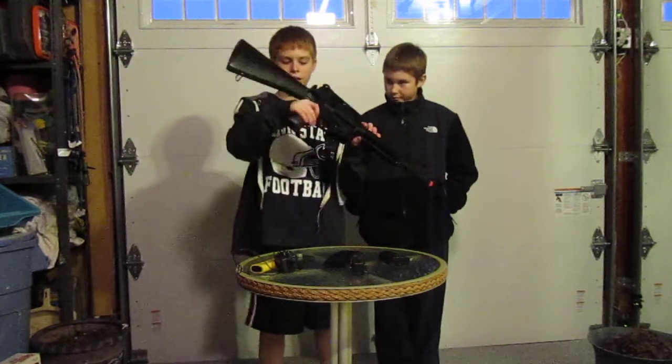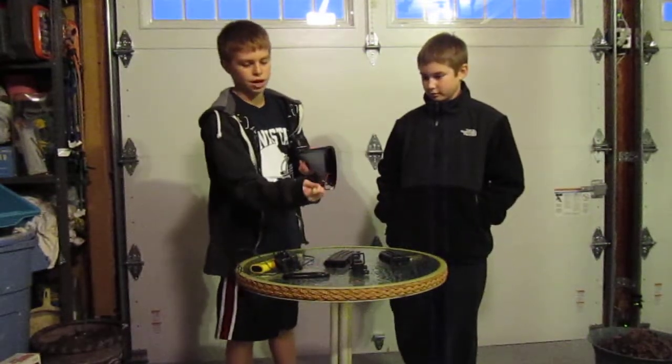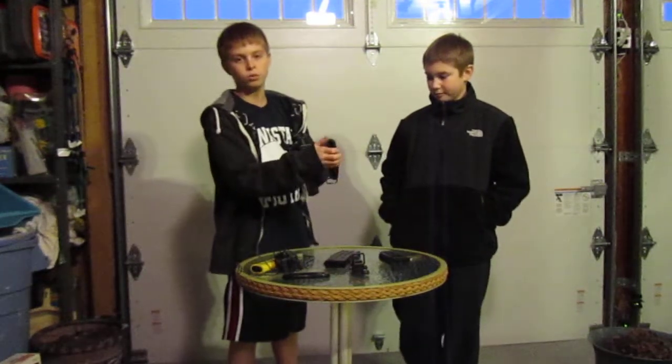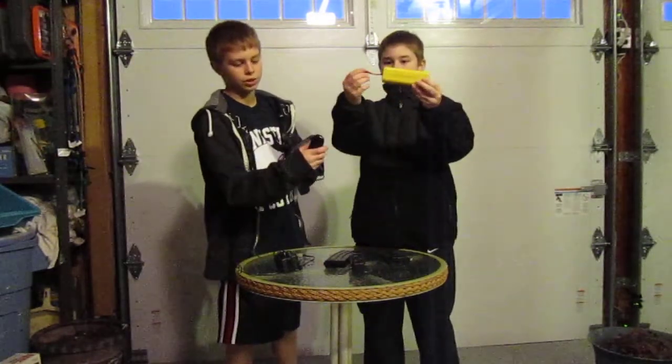Starting from the back, the butt plate comes off, and that reveals the connector to the battery, which is a 7.2 volt, 1,500 milliamp battery, which is included with the gun.